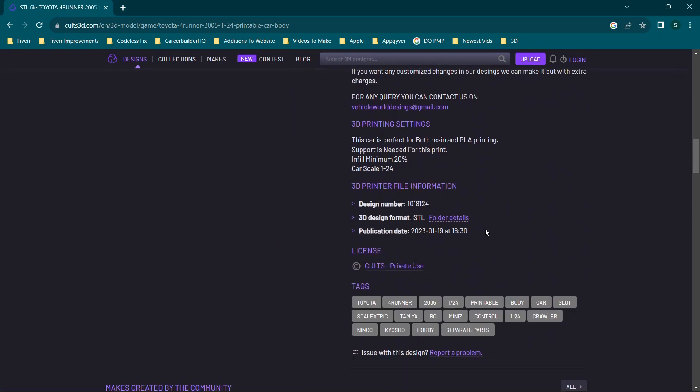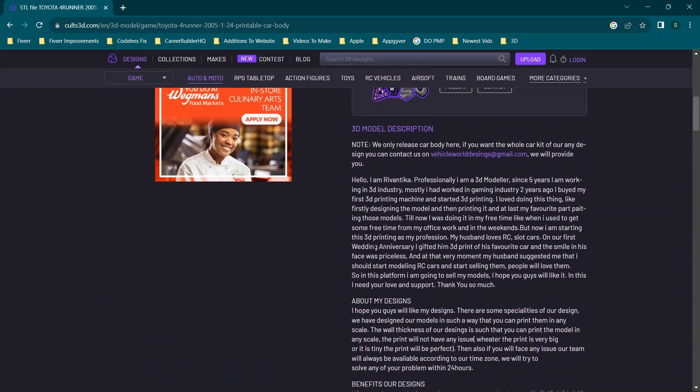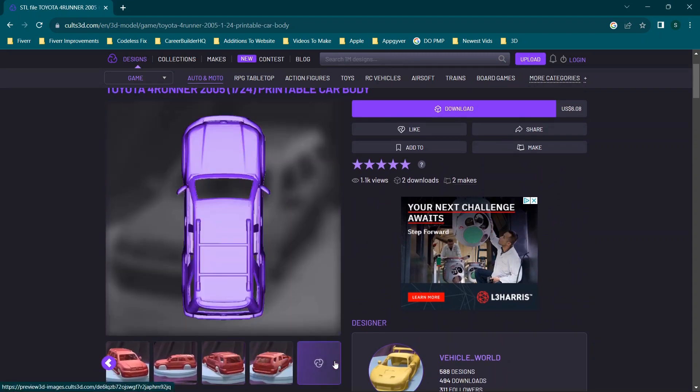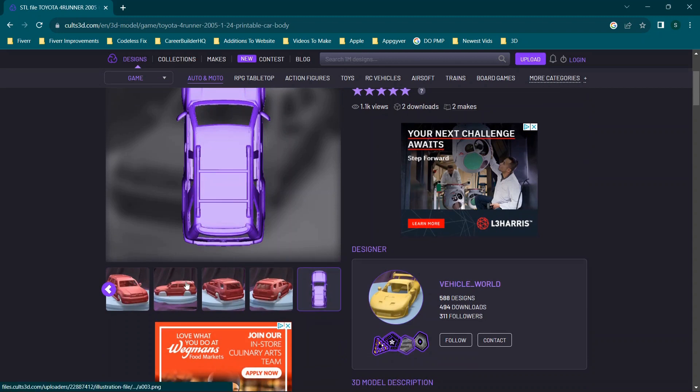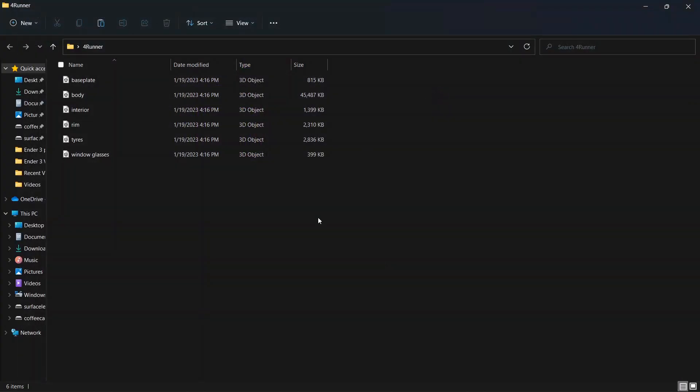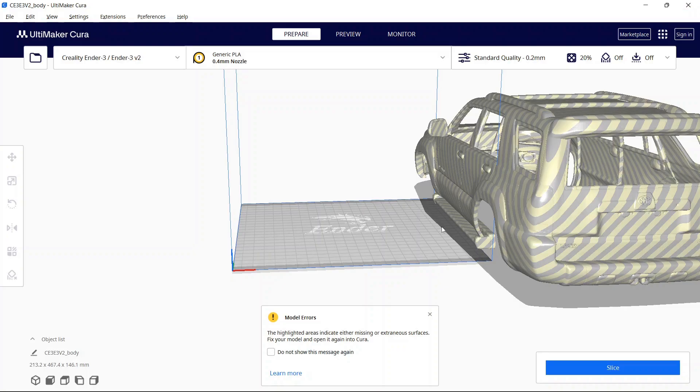When you find the download link, typically you can view the folder details and view comments from past people who have printed and created it. When you scroll through the files you can see the body from a couple of different angles. So walking through what I actually got when I downloaded it: we ended up with a base plate which is the bottom of the vehicle, then we have the body, the interior which will have the seats and the steering wheel all attached as one piece, a single rim and a single tire which you would just duplicate, and then the window glass if you decide to install those.